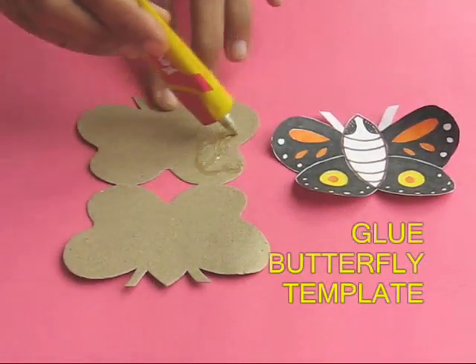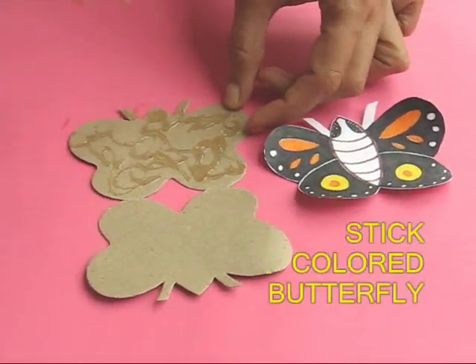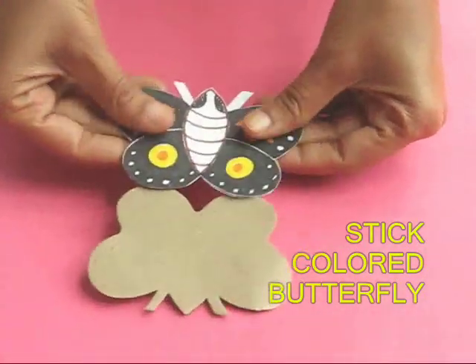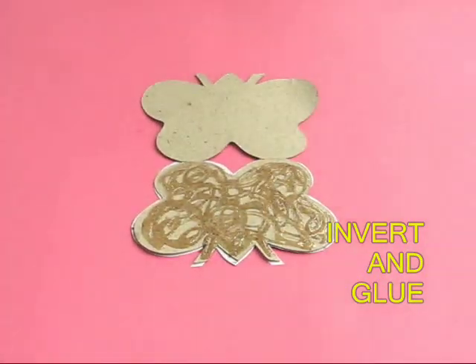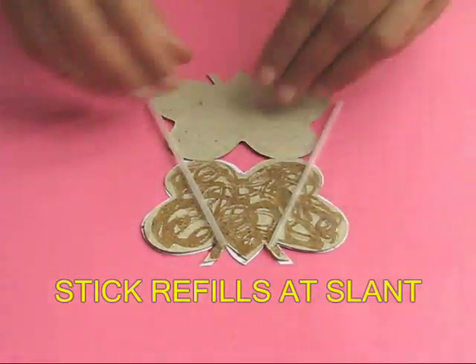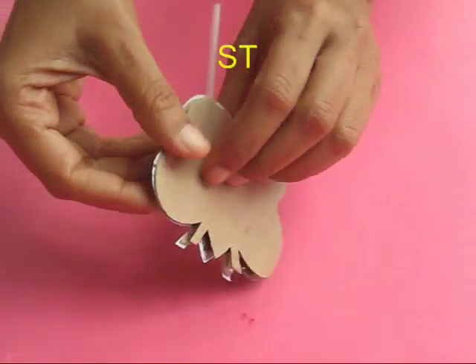Take a doubled up butterfly made from card sheet and apply glue, and on this you stick a very colorful painted butterfly. After it dries up, reverse it and apply glue on the back side of the colored butterfly. Once the glue dries up, take two empty ball pen refills and stick them at a slant, and then stick the other butterfly on top of it.